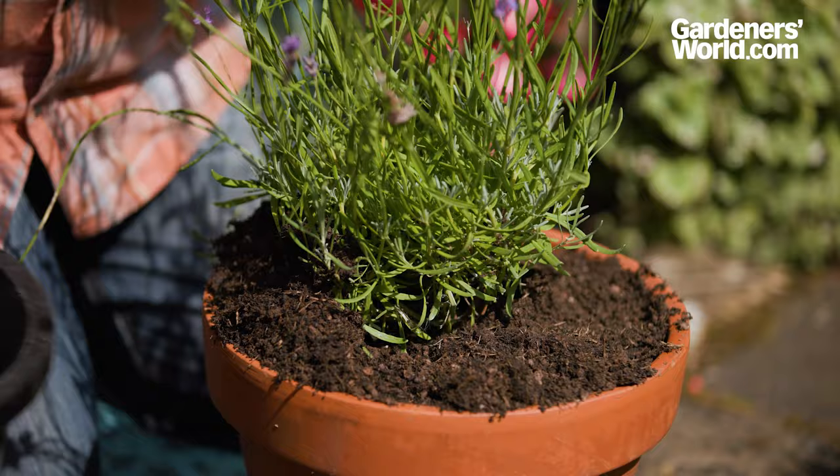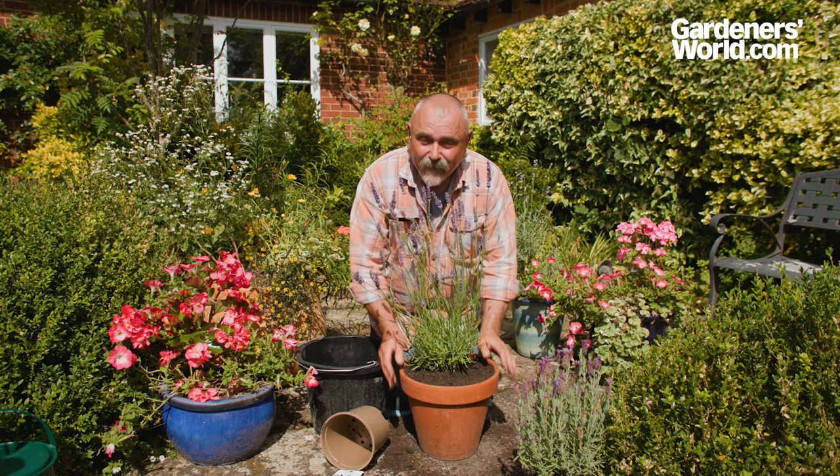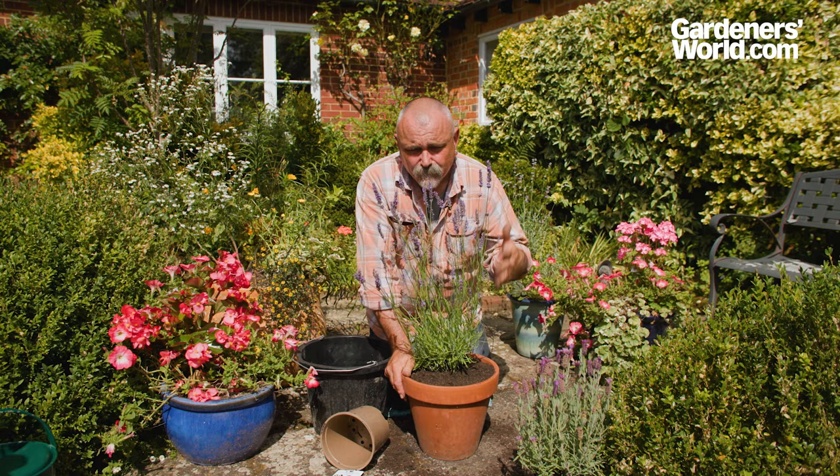Just fill in around the edge of the pot and then firm it as you go, just to make sure that you're consolidating the compost. And there we are — that's ready to grow away happily. Give it a good watering, make sure that it's thoroughly soaked right down to the bottom, and that plant will be happy in there for a few years.